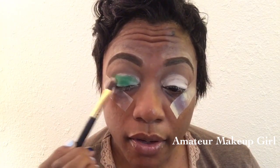I'm going to take this BH Cosmetics number 130 flat brush and pick up that green. Look at how pretty that is — let me just see. That is really green!